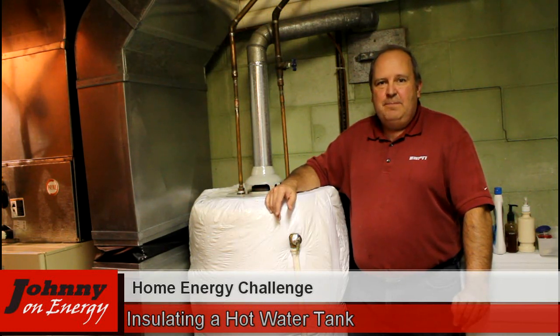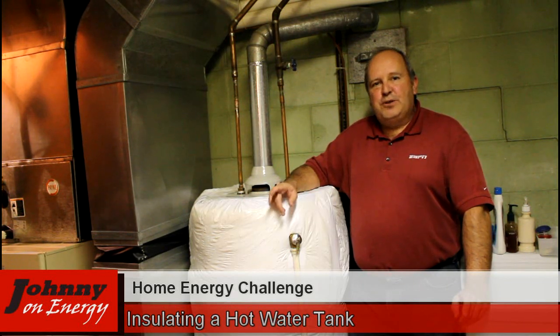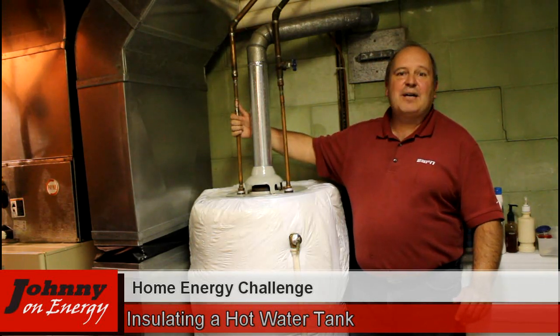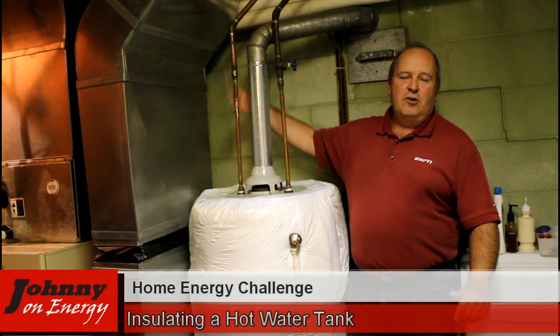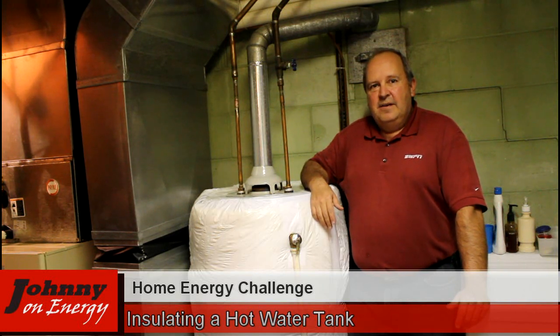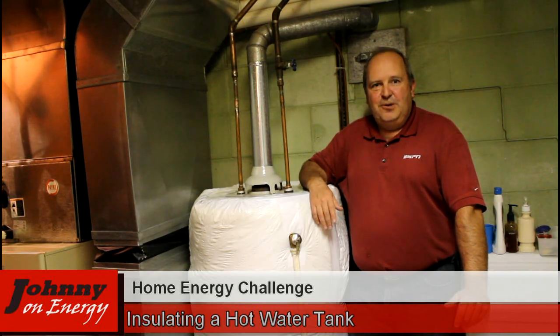The hot water tank does put a lot of its heat back out into the atmosphere — it's kind of super-heating it. If you had a solar hot water tank, you'd be doing something very similar. On future videos, we're going to insulate the piping, because this piping coming out of here is very warm to the touch — another area where you're losing heat from your hot water tank. Thanks for visiting Johnny on Energy, and keep an eye out for more how-to videos on saving home energy.